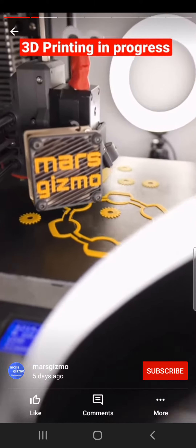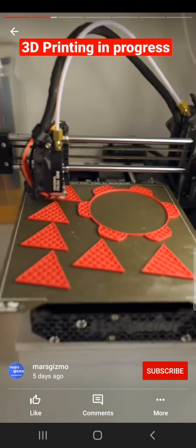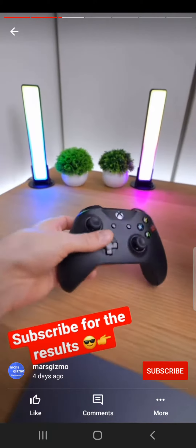I found this mechanical spinning dice box, let's print that. And we have liftoff. The rest of parts are on the second printer, in red.